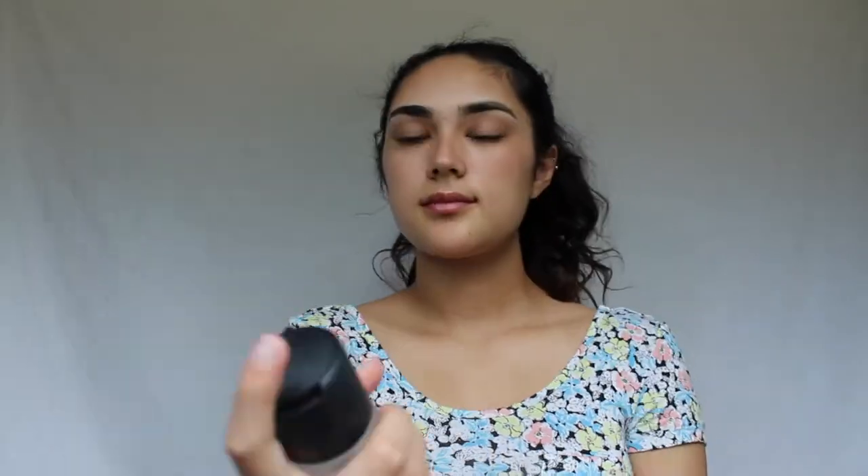To start off any look I like to moisturize my face first, just to prep it for everything that's going to be going on to it. I'm using the e.l.f. hydration moisturizer. After that I'm going in with the MAC Prep and Prime to really refresh the skin and moisturize it even more.